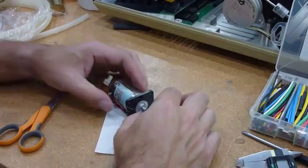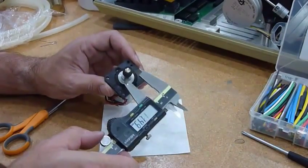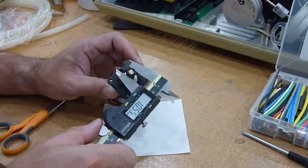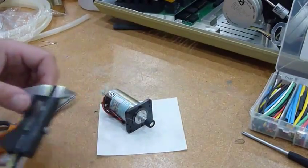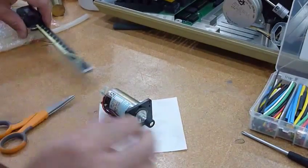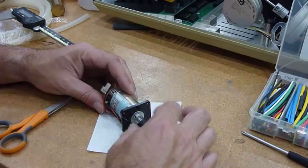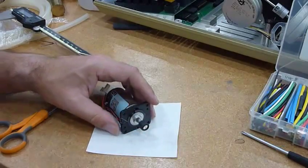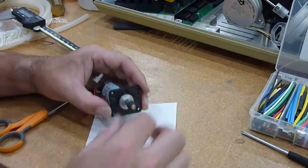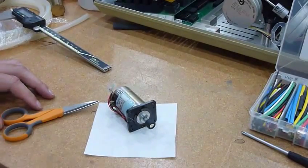That looks pretty squishy. It's measuring 10.5mm, so it's actually still slightly under spec, but probably close enough. I'm going to stay at two layers. Apparently you could put a third one on — that gave me 0.5mm more, so the third layer would put you slightly over spec. Let's see how that works.